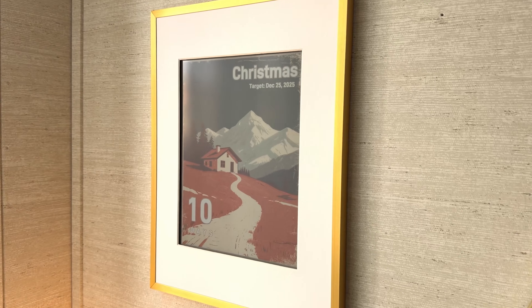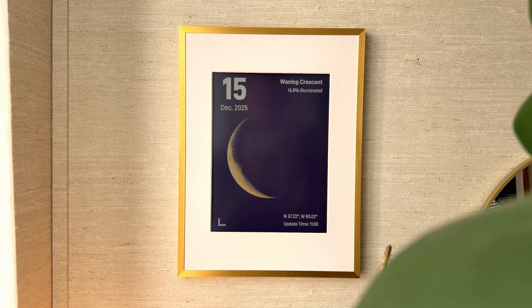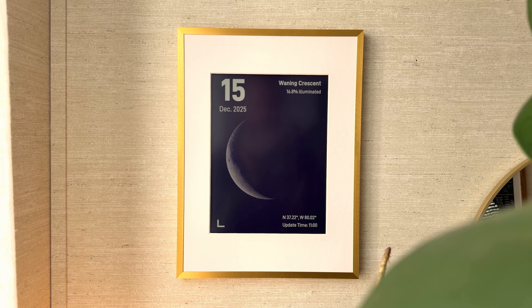This is where it kind of stands out. There are many mini apps within the app — different things you could display — which I really love. You can do things like countdowns to birthdays or a holiday, reminders, news snippets. They even have a phases of the moon display.